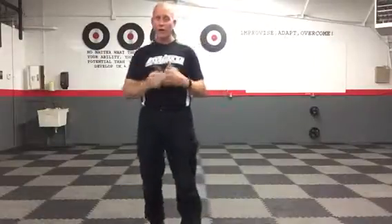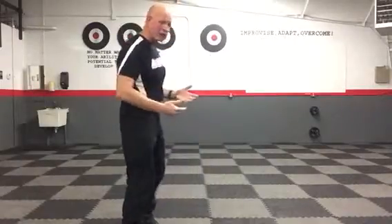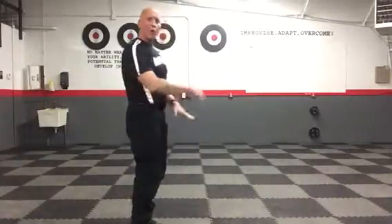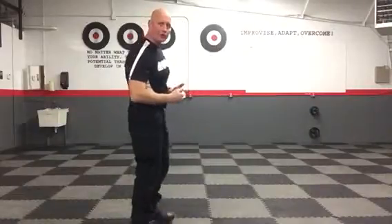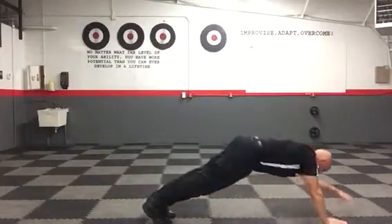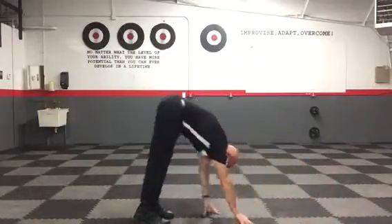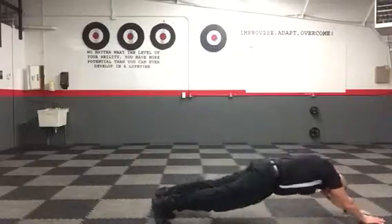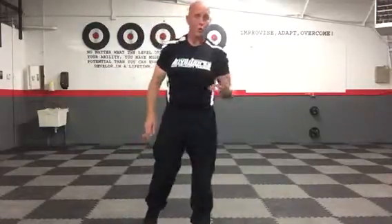Here's what it's going to look like. Inchworms — you haven't seen these before so I'll show you. You're going to start in a pike position, hands at your feet. Walk your hands all the way out into an extended plank, then walk them back up to your feet. Take it back out again. Repeat that for the entire 45 seconds — those are inchworms.